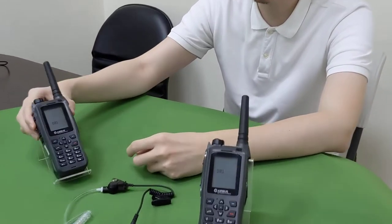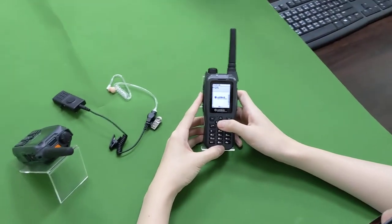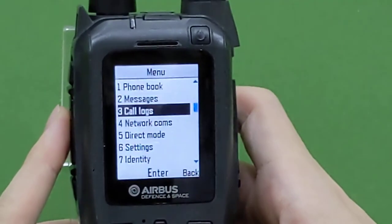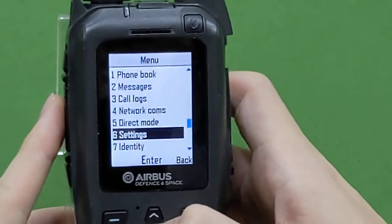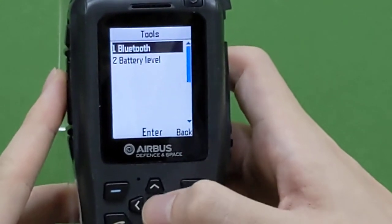We power on the radio first. Go to menu, select settings, select tools, and Bluetooth.